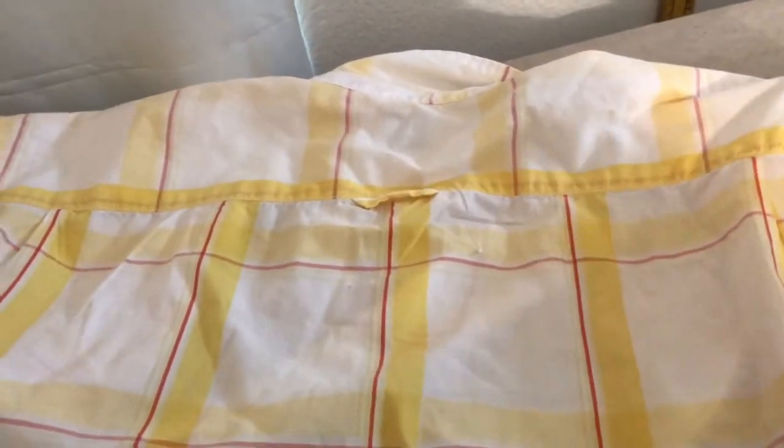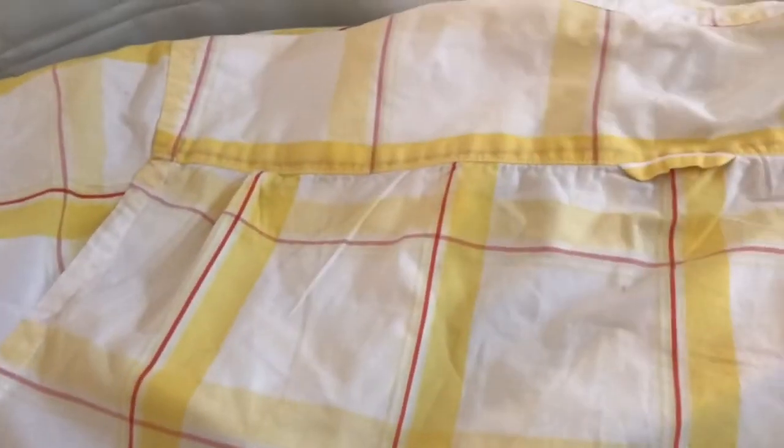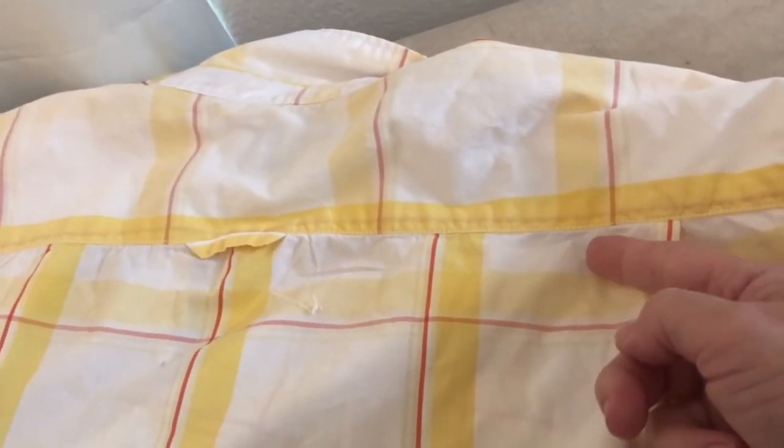Hello, in this video I'm going to show you how to dart the back of a man's dress shirt, and we're going to use these pleats right here.